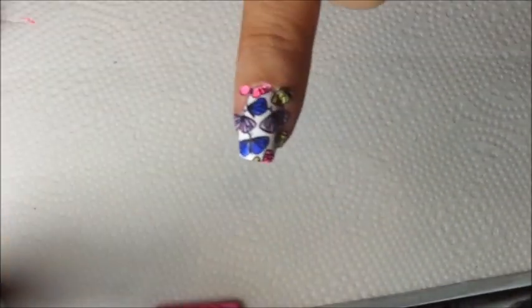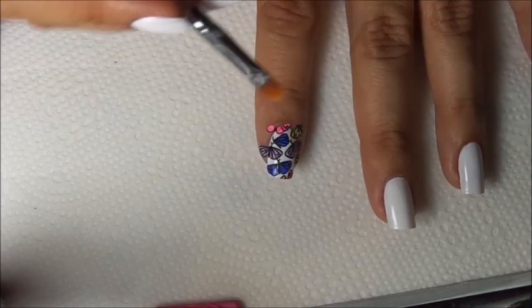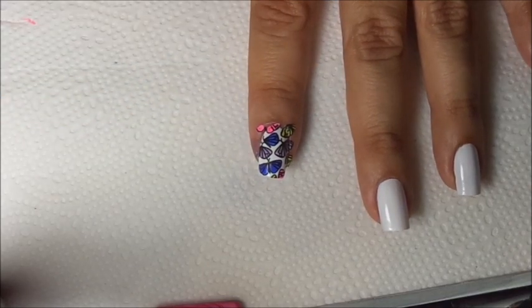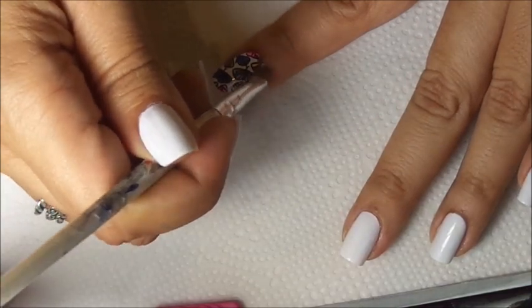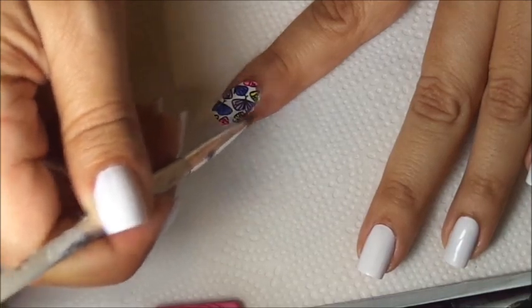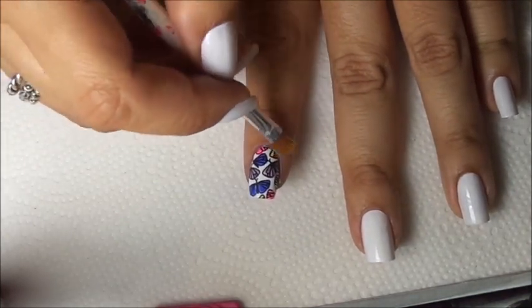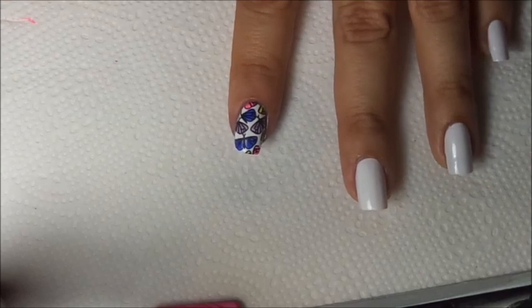Now if you have anything lifted, just press down gently with your nail, then we clean up. For clean up, I apply pressure to the sides of my nails just to remove anything that is stuck on my finger. I have to change this brush because it's not working anymore for me. And there we have it — now after we have cleaned up, we apply our top coat.